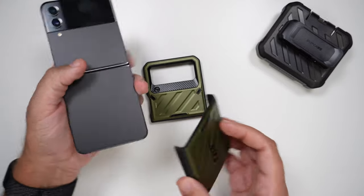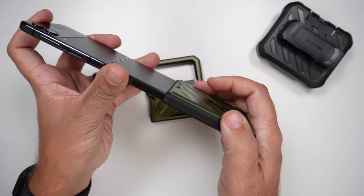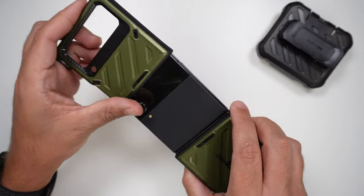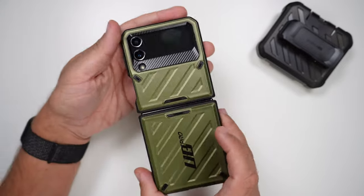Let's get this installed. Pretty simple — just slide it on, push it down until you get resistance, and then basically the same thing for the top. Push, push, boom — there you go. It's clicked on nicely.